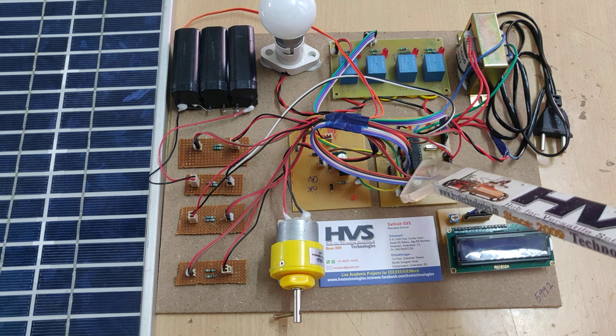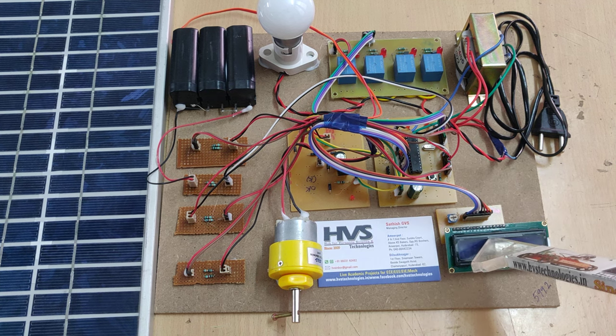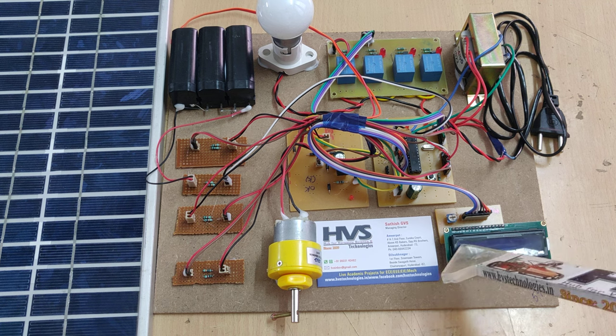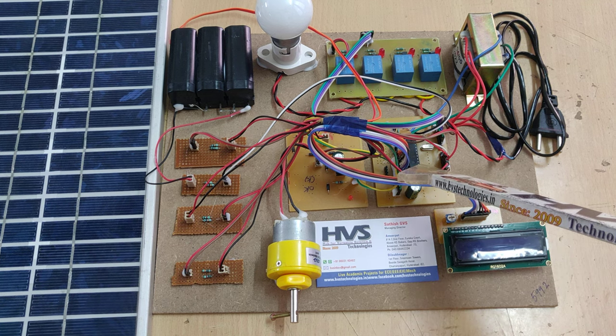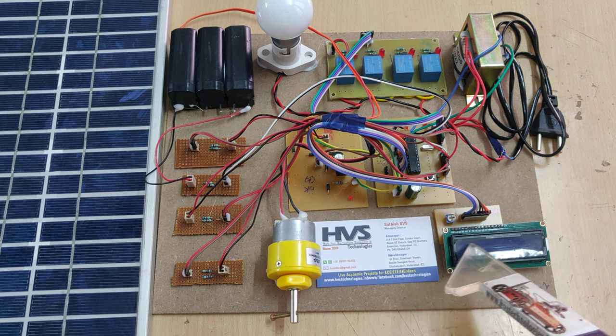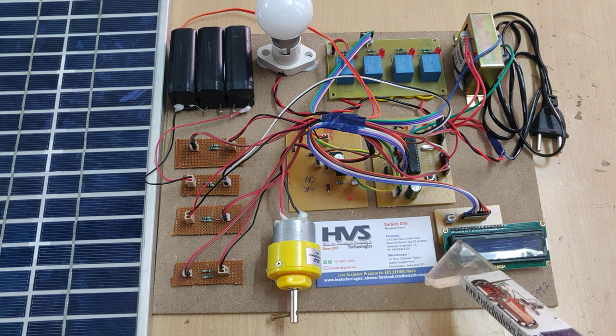This signal is divided and displayed on the LCD screen, which is a 16x2 LCD display. The microcontroller gives the readings to this display and they are shown on screen.